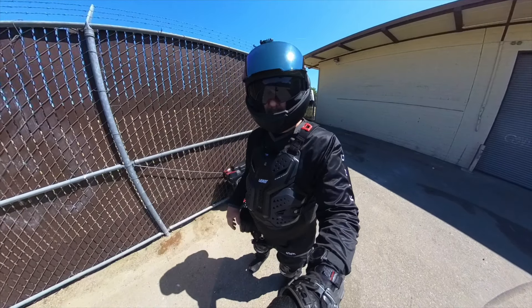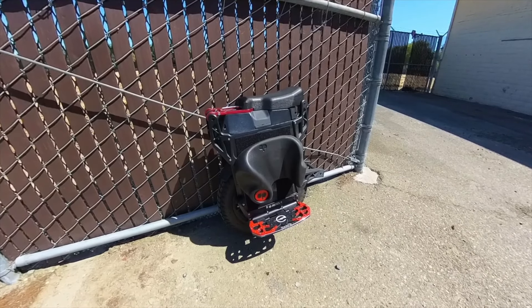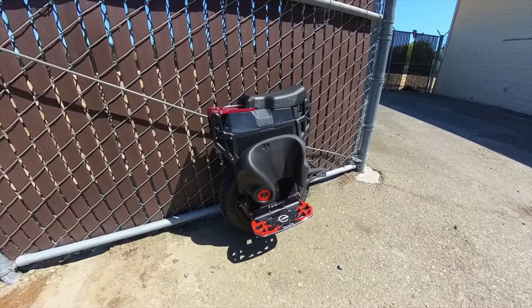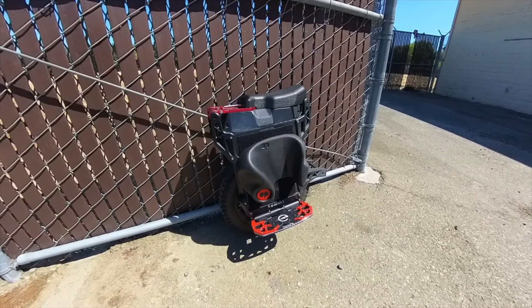Hey, what's up everybody? So check this out. I just recently made a few changes here on my Veteran Lynx electric unicycle. I wanted to share with you what they are, the accessories that I've added on, why I've added them on, and my overall opinions thus far since making these changes on the wheel.